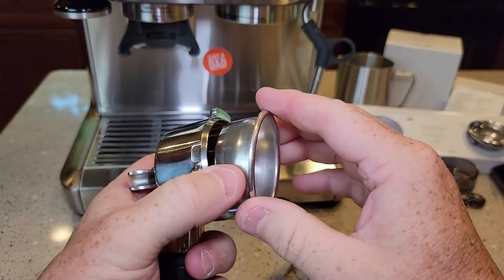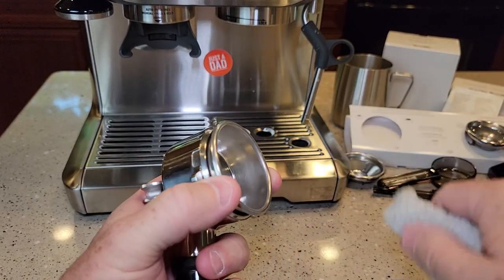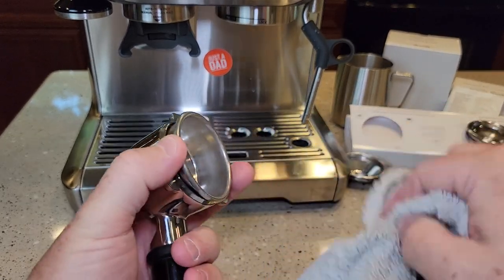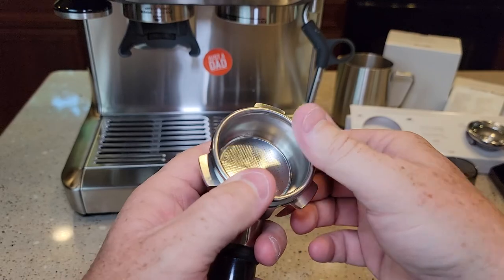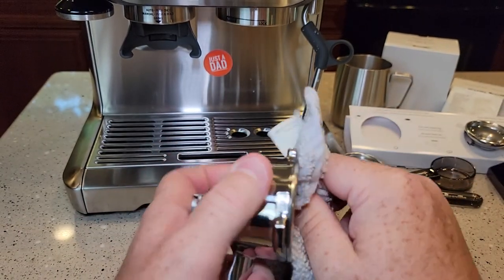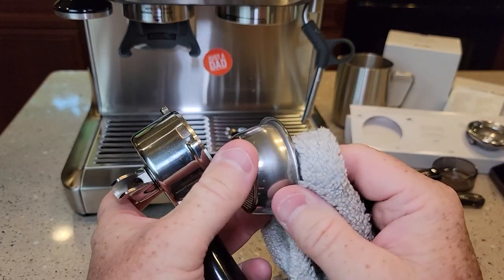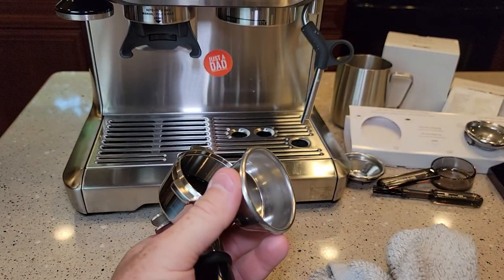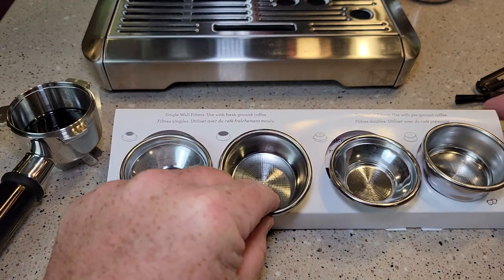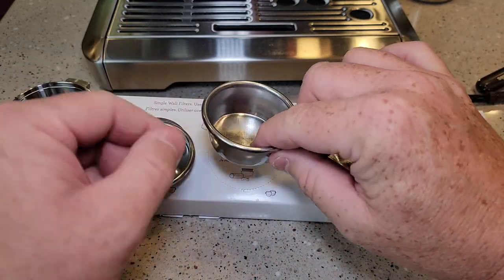I don't like to use tools on things, but that filter basket is really in there and it hurt taking it out. One thing I've learned is you're going to need a towel readily available because they want you to preheat this portafilter with the hot water dispenser, and then you're going to be drying it off when you're done. These are single wall filters — that's what comes installed. And these are dual wall filters you use with pre-ground coffee. You use the single wall filters when you're going to use the grinder on the machine.